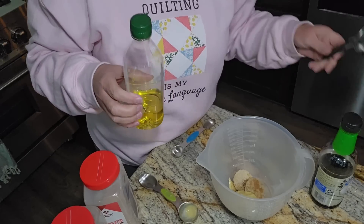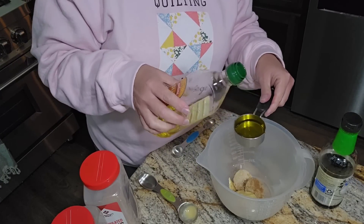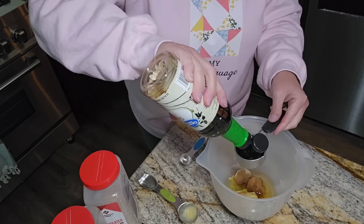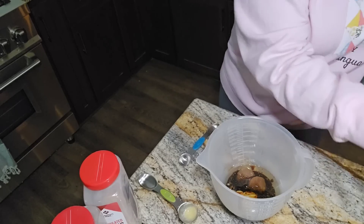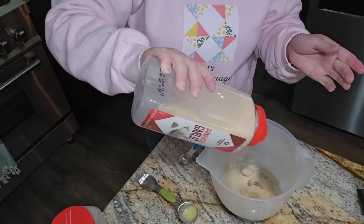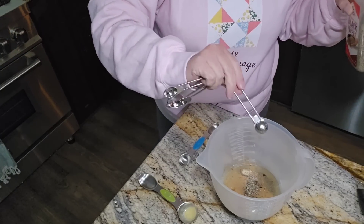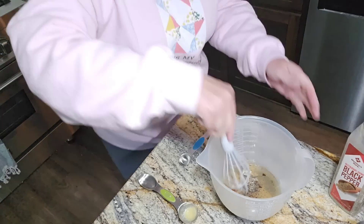We're going in with a fourth of a cup of olive oil - which is about all I have left. Then a fourth of a cup of soy sauce. Now if I had fresh garlic or even minced garlic I would use that, but I'm out of even minced garlic - which never happens here - so I'm going in with some garlic powder. And about an eighth of a teaspoon of black pepper. I think that's all we need, and we're going to whisk that up really good.